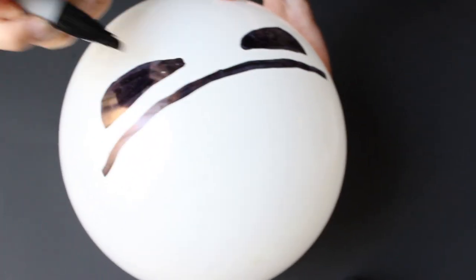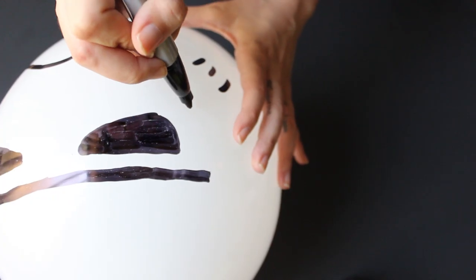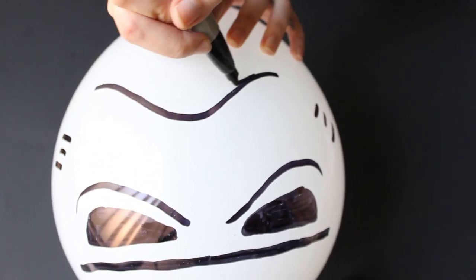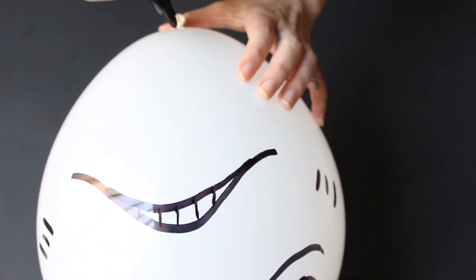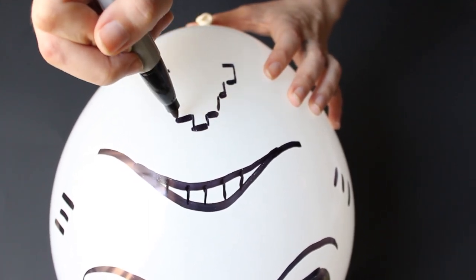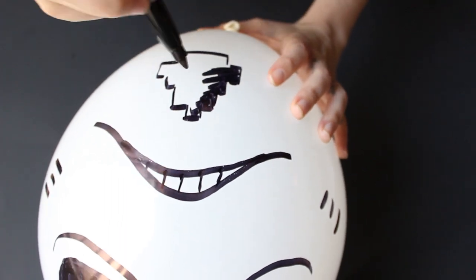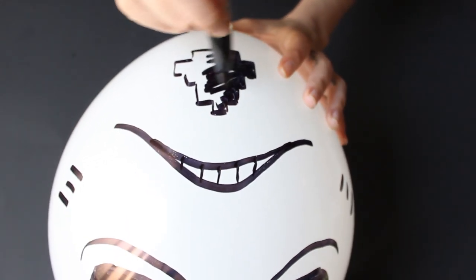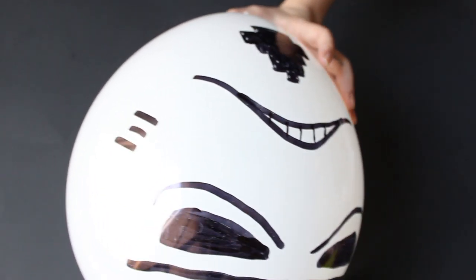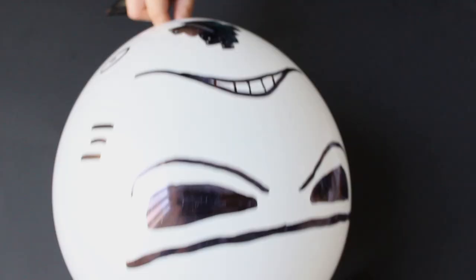Then draw a heel like this, add these little lines on the sides, a line under each eye. Then add another line under the heel and make it look like teeth, then draw this design on the chin. Finally add two circles with a dot in the center, and that's it — this will make your room look awesome instantly!